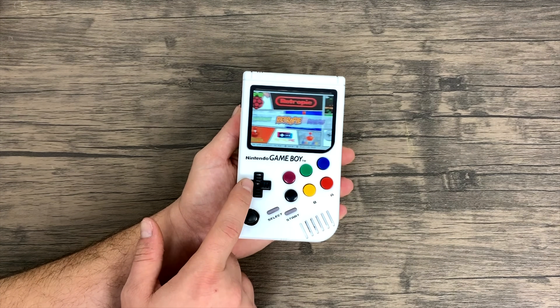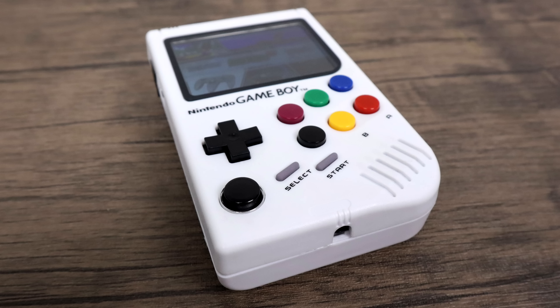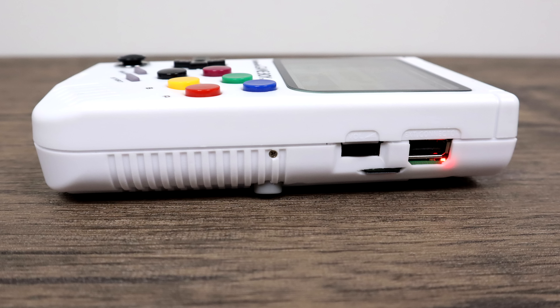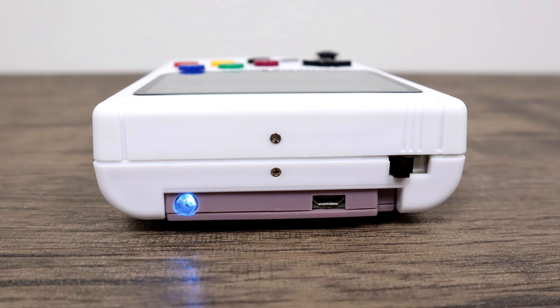So as already mentioned, we have the 3.5 inch IPS display, six action buttons on the front, D-pad, Start, Select, and the analog stick. We also have a 3.5mm audio jack at the bottom for headphones. Over on the right-hand side we have our volume control, our SD card slot, and one USB 2.0 port for adding games or connecting an extra controller. On the top of the unit we have our power switch, micro USB, and a battery indicator.